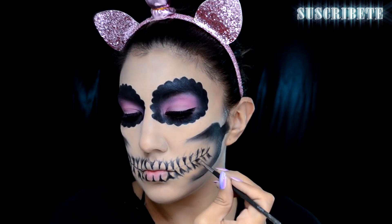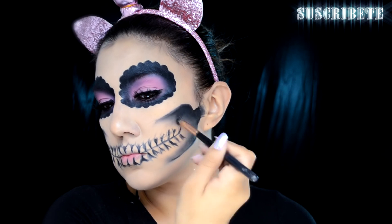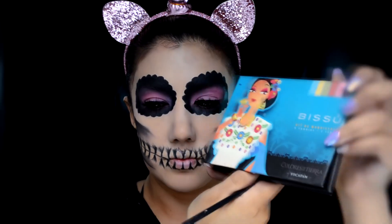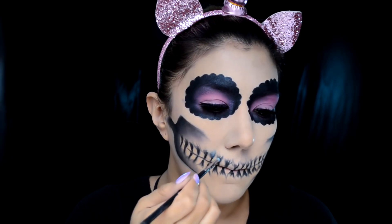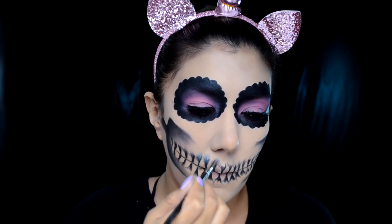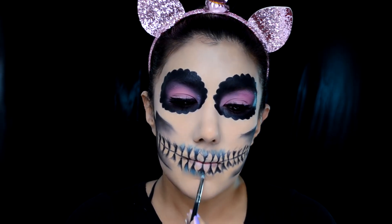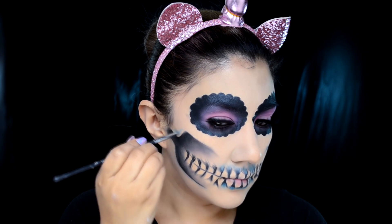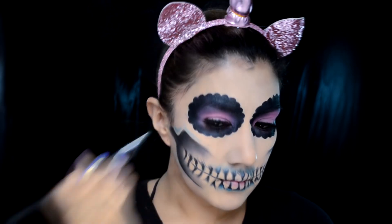Este paso también lo puedes hacer con gel delineador si lo quieres más marcado y definido, pero a mí me gustó muchísimo más el efecto de sombra. Ahora voy a tomar el mismo rubor Fuchsia de Italia Deluxe y voy a difuminar la tonalidad negra que tenemos a los dos costados de la cara. Estoy tomando esta paleta de Bisú porque es la única que encontré con un azul pastelito suavecito, azul cielo, y lo voy a usar para difuminar la tonalidad negra entre los dientes.